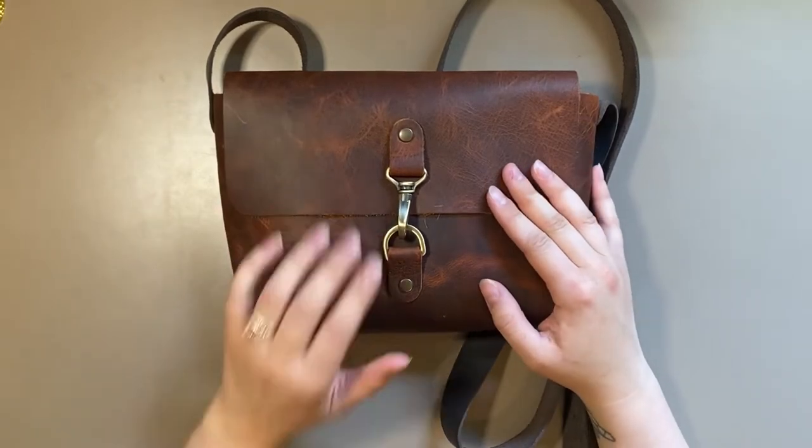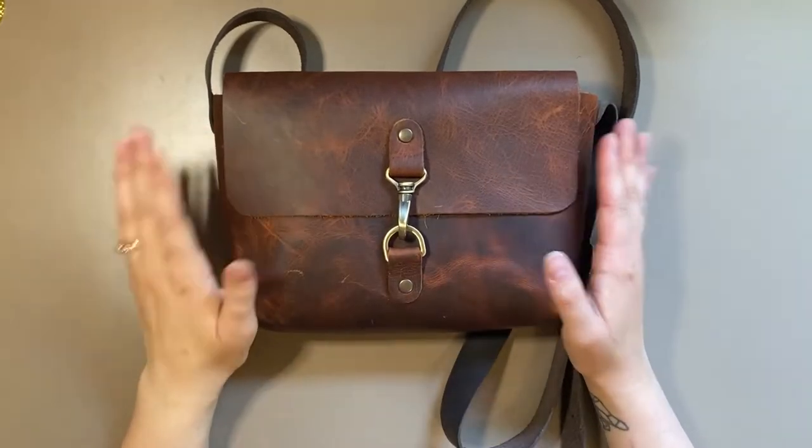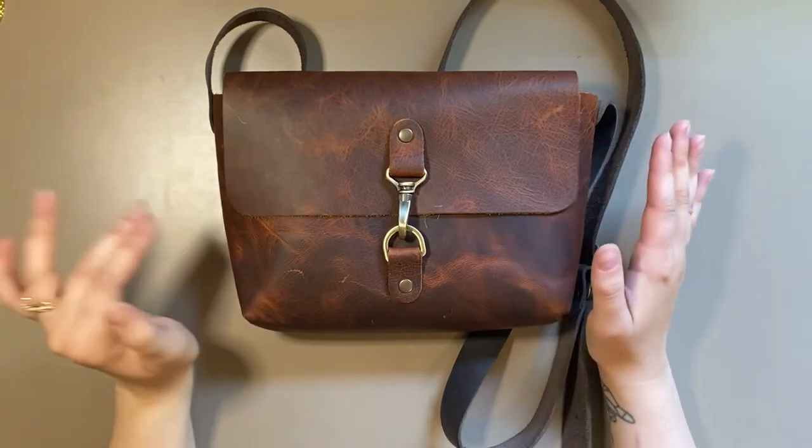Today I wanted to do a little bit of a different video. I kind of wanted to do a what's-in-my-bag video — planner edition.